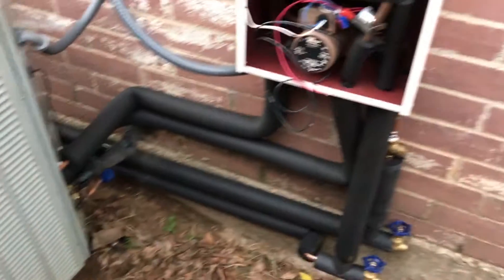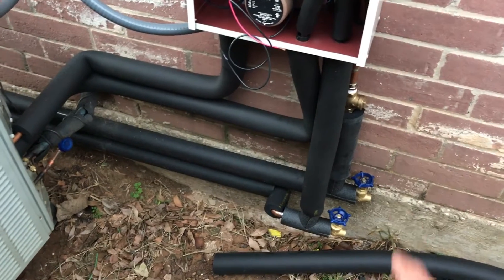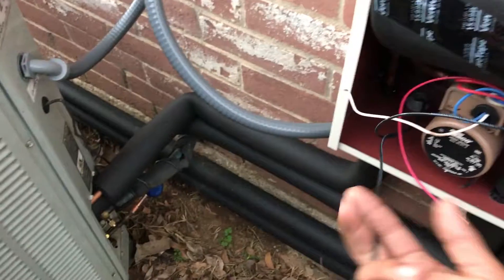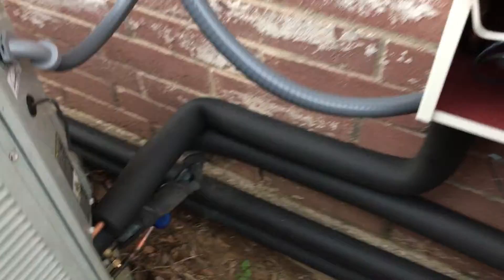Just in the process of finishing this heat recovery system — got a check valve, drain valves, need to insulate that. Need to finish my electrical, I'm going to redo the disconnect box and wire it up, and finish insulating, putting new insulation on my suction line.